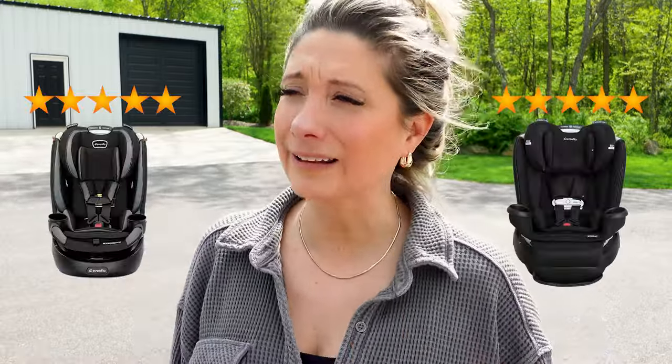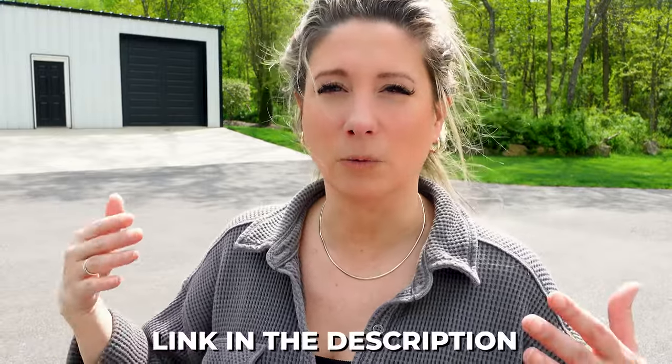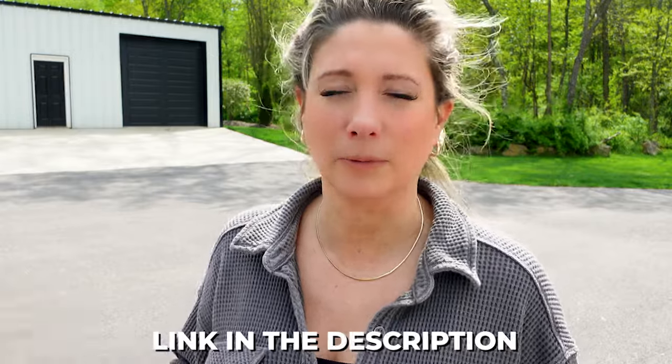I would say both are five stars. I really love this seat — I wish I had it when my other two kids were little. It is just one of the best car seats. I am not paid by Evenflo to say this. I do have an affiliate link because I love them so much — I emailed them and said I'm going to make videos about your car seat because I love it anyway, so do you have an affiliate link? There's a link below if you want to buy one. If you have any questions please feel free to drop a message below — and thanks for watching, bye!